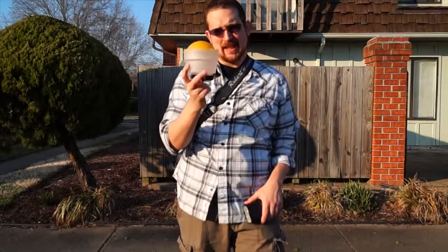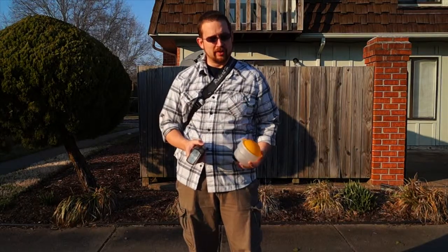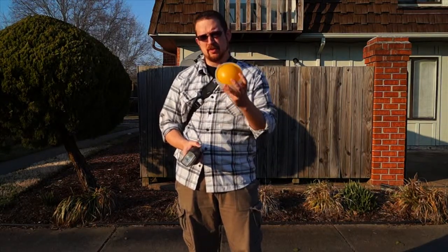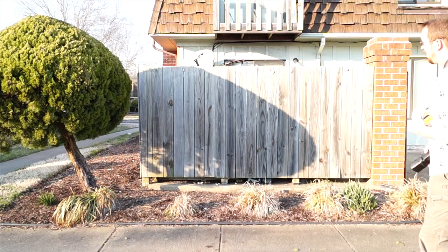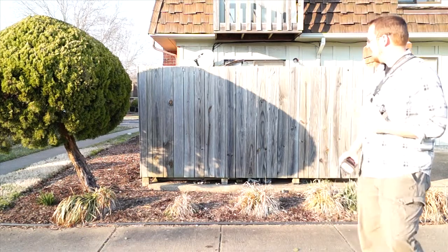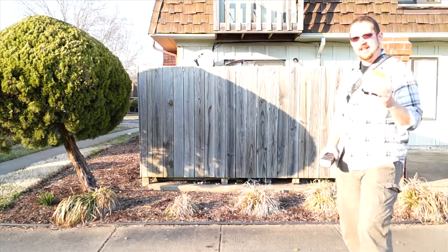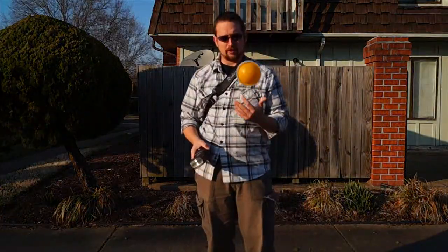Today we're going to be looking at pieces of gear such as the Gary Fong Light Sphere. I bought this a few weeks ago and haven't had a chance to play with it, so today I went out and had a lot of fun — really enjoyed it, especially using the Amber Dome. We're going to look at that pretty harsh lighting situation back here at my fence. You can see the dark shadows coming across as well as the light. We're going to see exactly what this Amber Dome will do in a situation like this and how it's going to help correct your color.